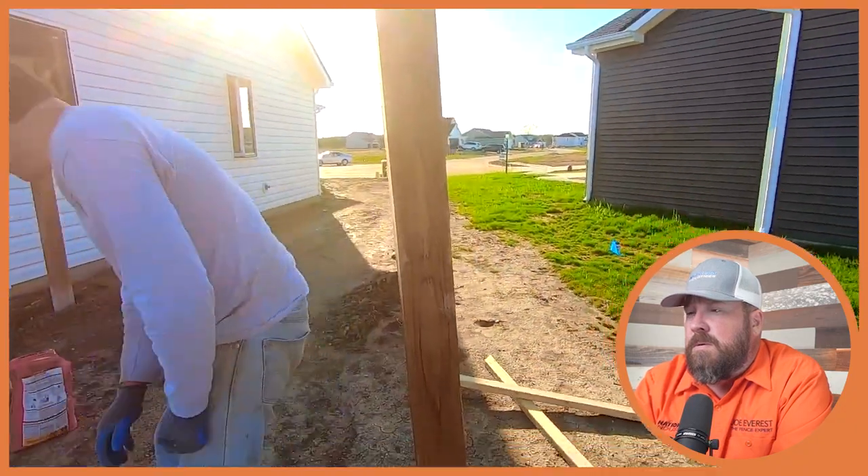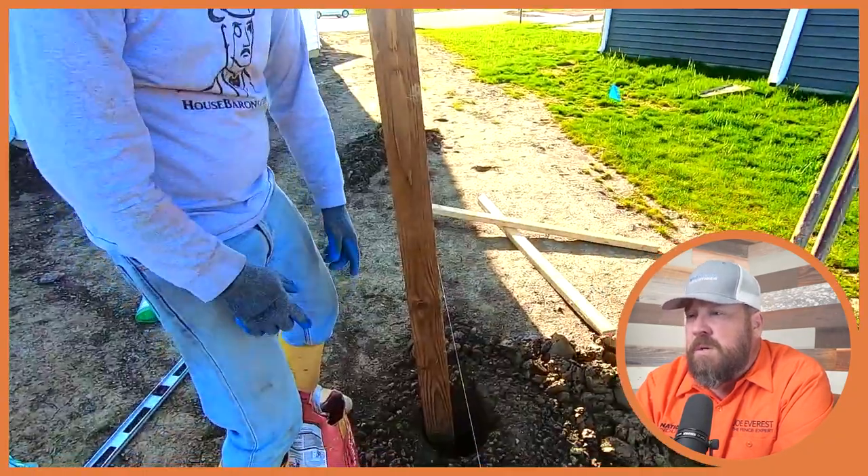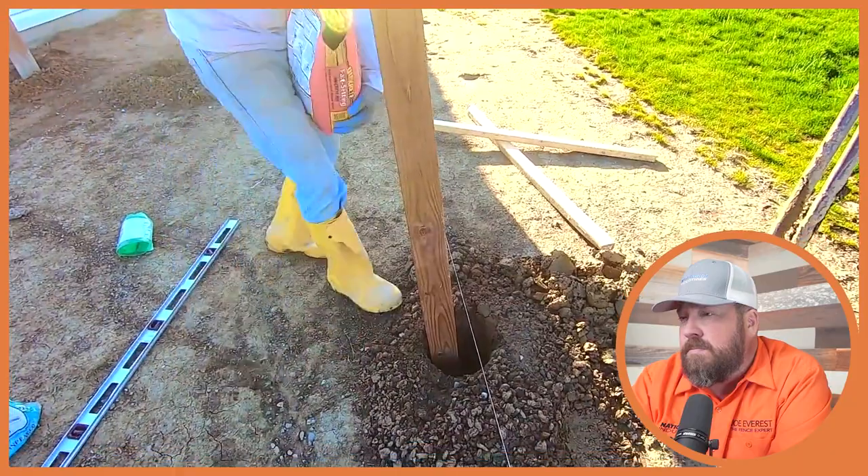He leans the post in there and grabs his bag of post mix — fast-setting concrete — and dumps it into the hole. I like that he's using fast-setting concrete; it's going to set up pretty quickly depending on the temperature, though he's wearing a sweatshirt so it might be cool out and take a little longer to cure. The idea is it's fairly rigid in half an hour — it'll hold that post exactly where he wants. It'll be ready to build on in about four or five hours, so if he's setting this in the early morning, he could conceivably start running stringers by lunch.